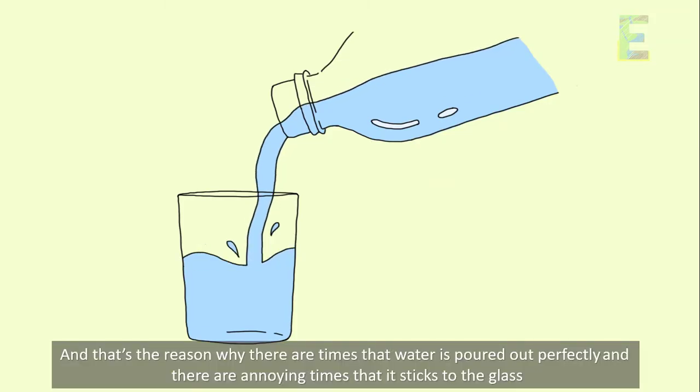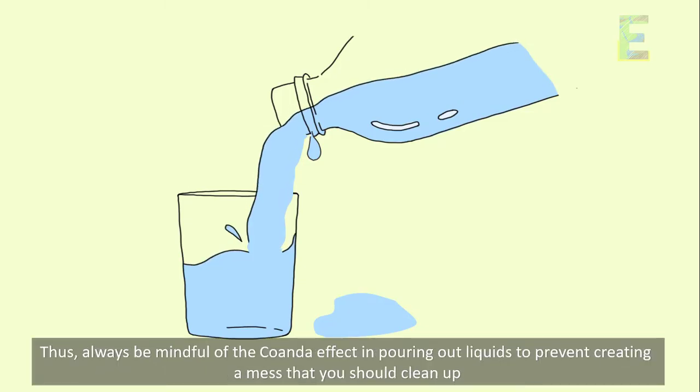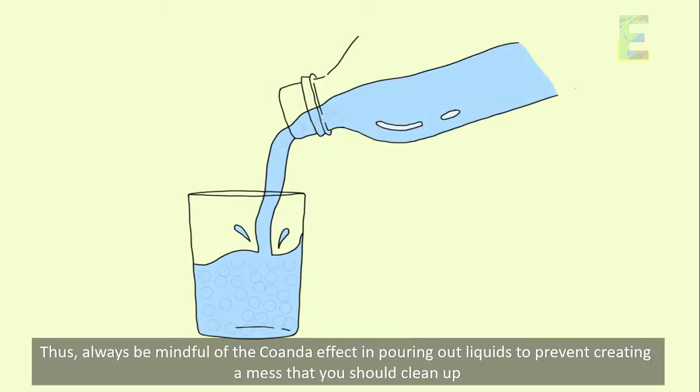And that's the reason why there are times that water is poured out perfectly, and there are annoying times that it sticks to the glass. Thus, always be mindful of the Coanda effect when pouring out liquids to prevent creating a mess that you should clean up.